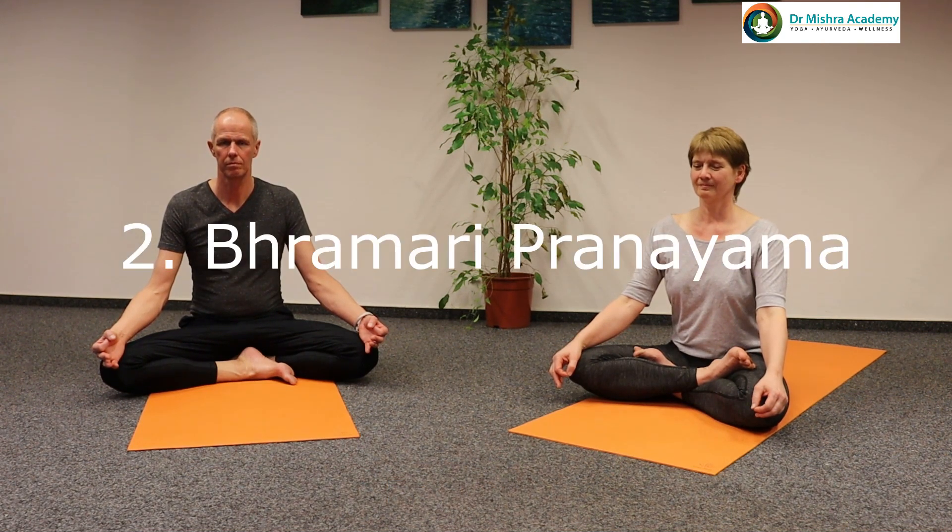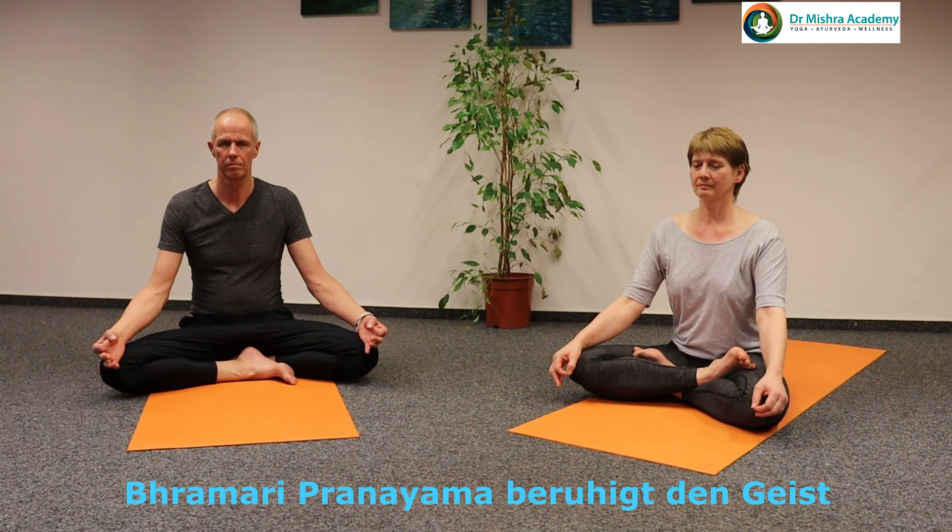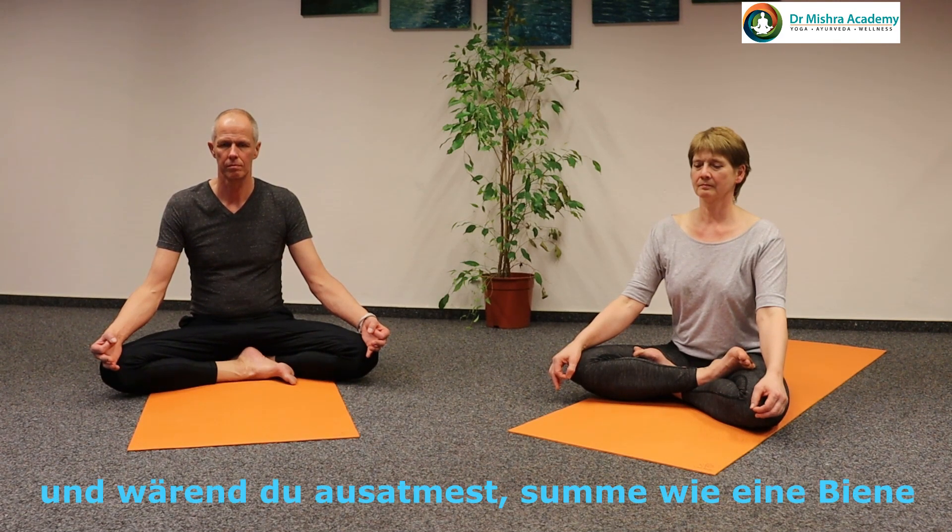The next Pranayama is Bhramari Pranayama. Bhramari Pranayama is for bringing coolness and calmness to the mind. First, breathe in. While breathing out, make a humming sound like the bee. Breathe in and while breathing out, make the bee sound.